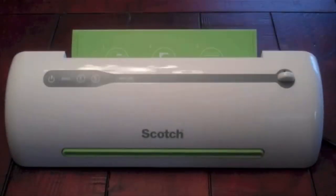Hello, this is a short video review of the Scotch Pro Laminator. The unit comes pretty much as you see, right out of the box. You probably will need an extension cord because the cord is rather short.